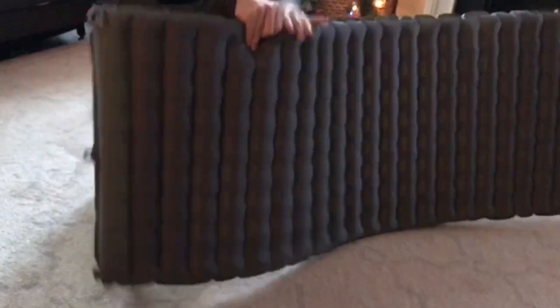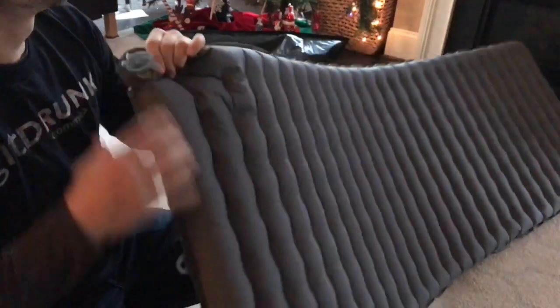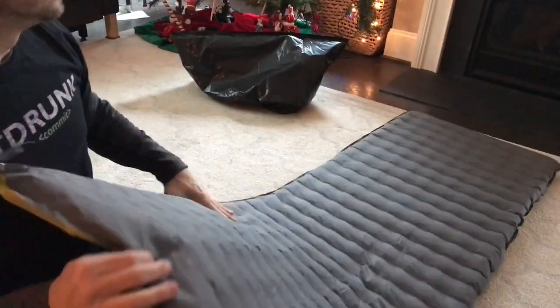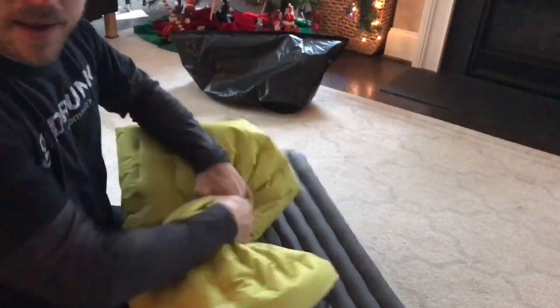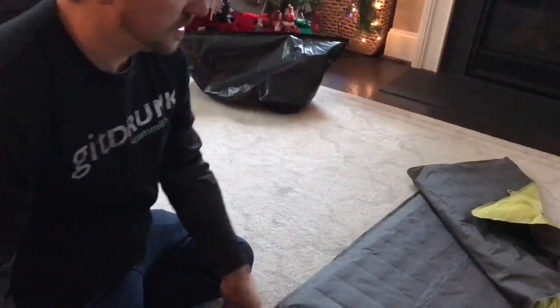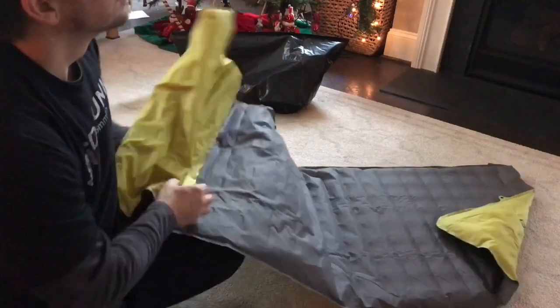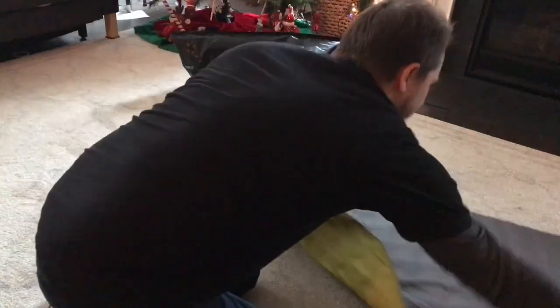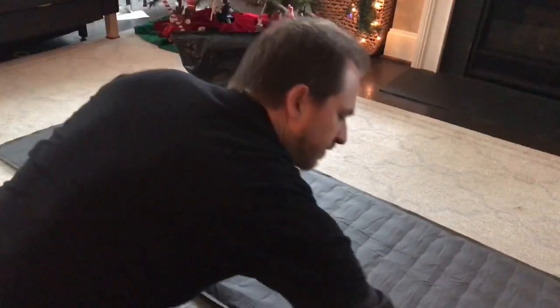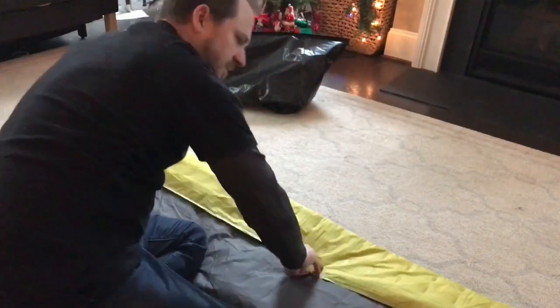The deflation on here is super fast. Watch this — this thing goes down instantly. It rolls right back up. Obviously you'd want to fold it up and put it away nicely. But you can see it goes flat and you don't have to sit there and squeeze the air out of it very much. I've seen some pads where you actually had to squeeze them as you were folding to get the air out, but the Nemo Tensor is just super easy on that.